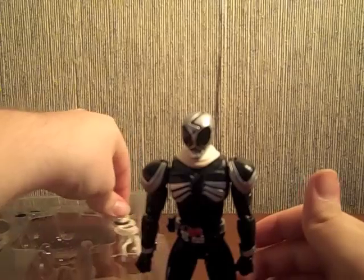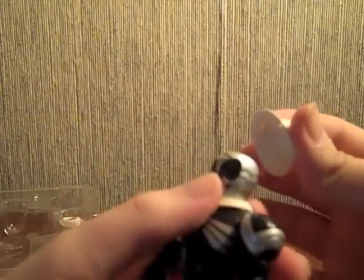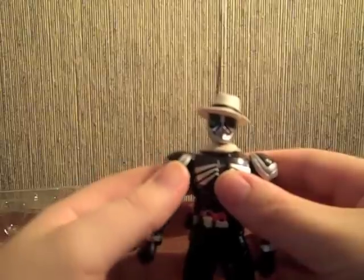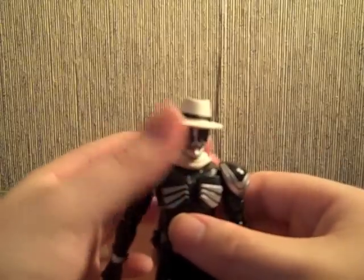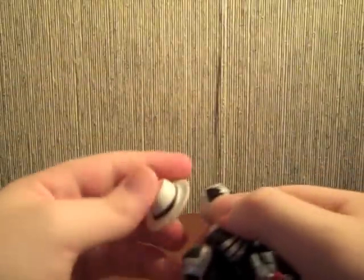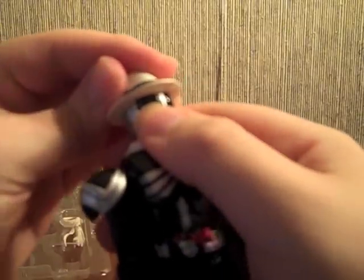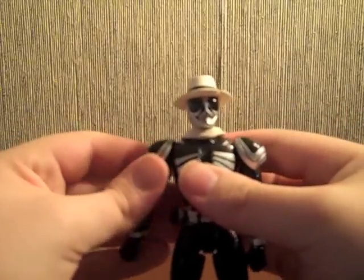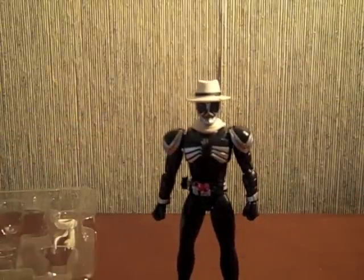There has been some warning going around on Henshin Justice about his hat — you have to really dig it in to get it in properly. I put it in a little sideways on purpose. I heard that if you keep taking it on and off, there will be some paint rubbing off, which is really disappointing considering the whole point of having the hat is just to be awesome. If he can't keep taking it off without hurting the paint, that's just kind of sad. So here we finally have Skull looking like Skull.